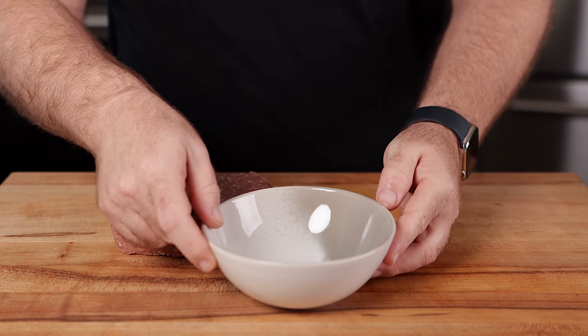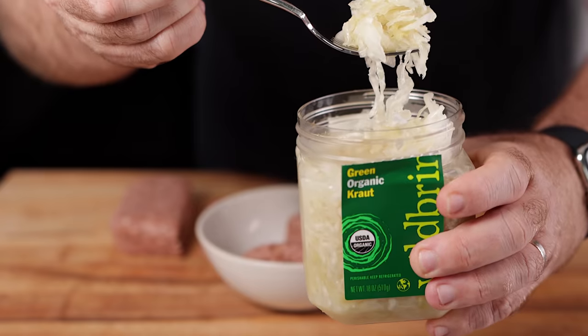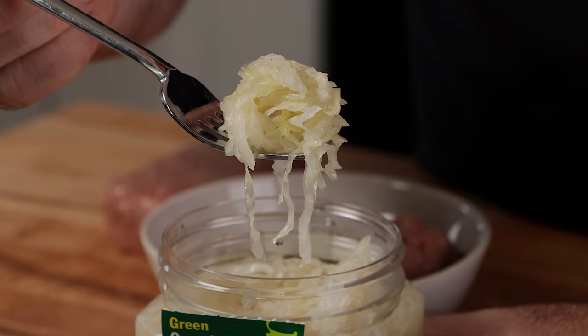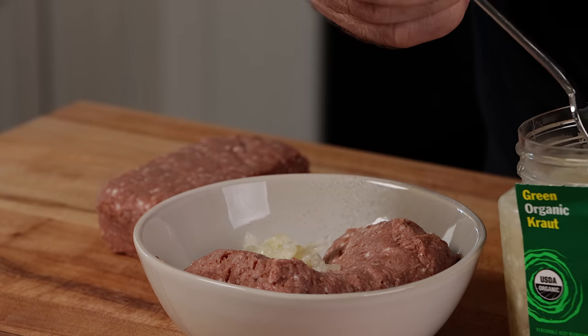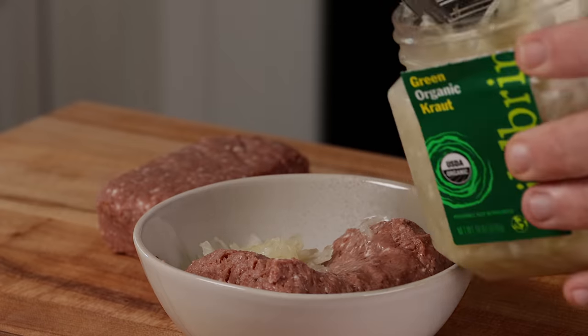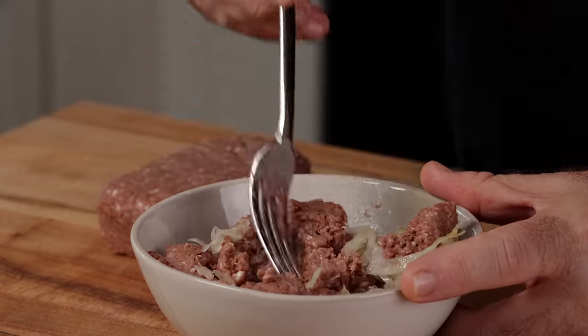Next, let's move on to another tangy lactobacillus friend — sauerkraut. Sauerkraut is similar to kimchi in that it is fermented cabbage without some of the seasoning. We'll do the same thing: place it in a bowl, mix in the kraut, and place it in the fridge for 24 hours.